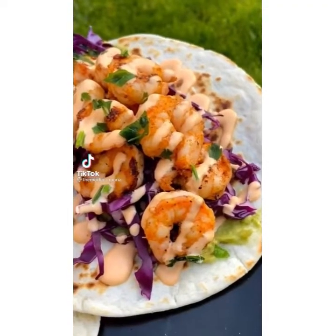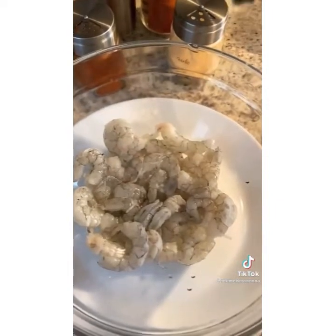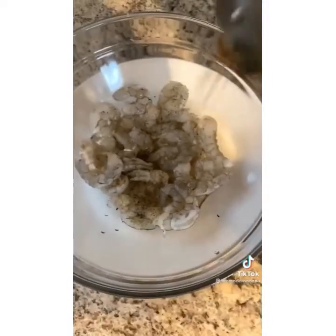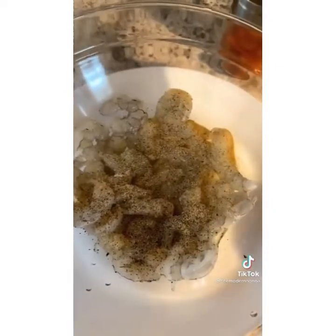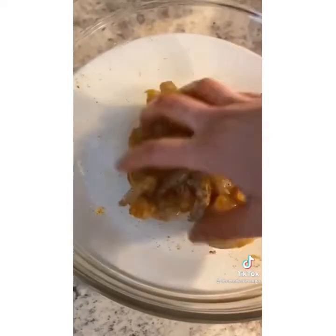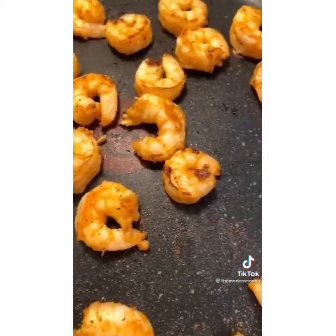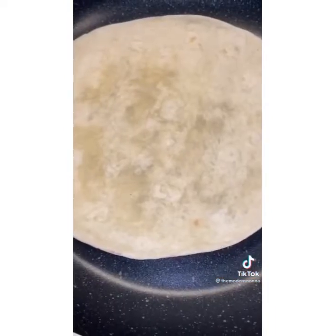These are the best homemade shrimp tacos you'll ever have, with a nice spicy mayo on top. Buy shrimp — mine is peeled, deveined, defrosted, and patted dry. Add two teaspoons of avocado oil. Seasonings to taste: a pinch of salt, pepper, garlic powder, paprika, and a touch of cayenne for spice. Massage the shrimp and let it marinate. In a hot skillet, cook them spaced apart for about a minute until crispy — don't overcook. Add your favorite tortilla to another hot skillet and toast it on each side.